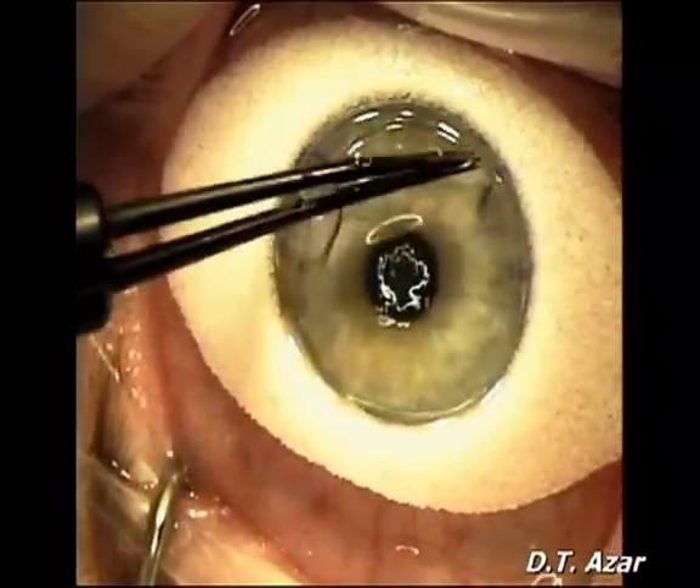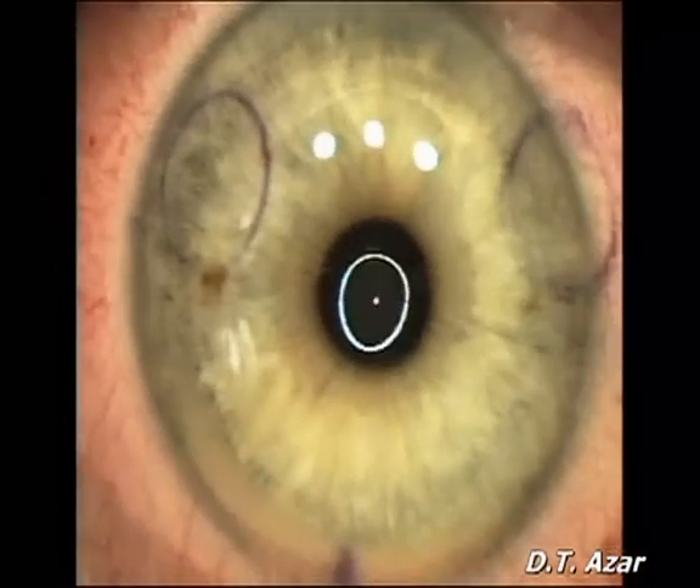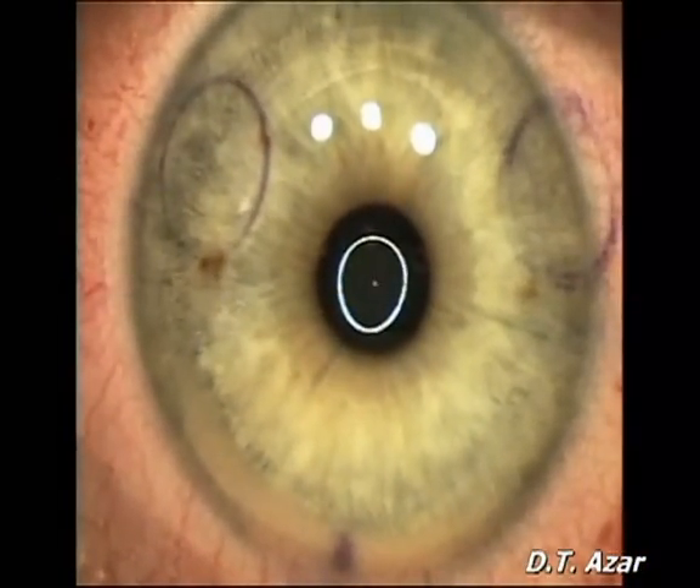The flap is repositioned and centered using the gentian violet markers as guidelines. A cellulose sponge is used to sweep the flap and remove any interface fluid.